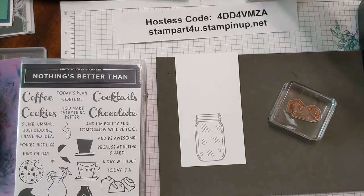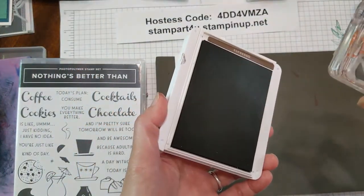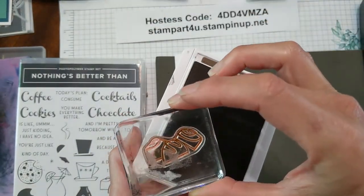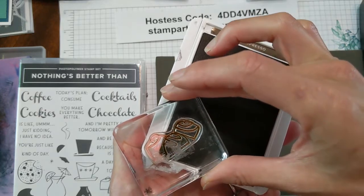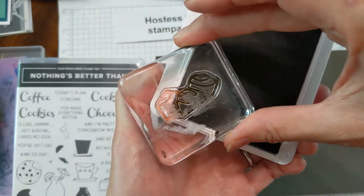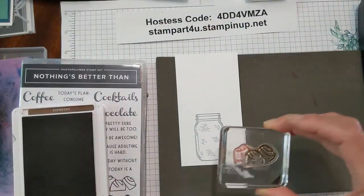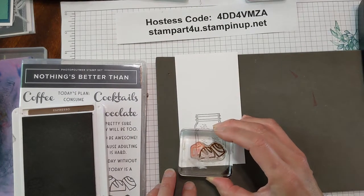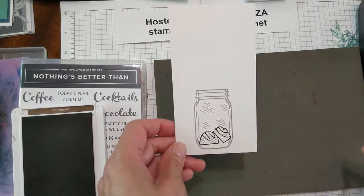I'm going to use these two chocolates on this side so I can actually use the ink pad in the corner and lay it down so that I'm just getting two of the chocolates. Very gently tap on that and we're going to place those two chocolates inside the jar. And there you are — you have two chocolates in there.